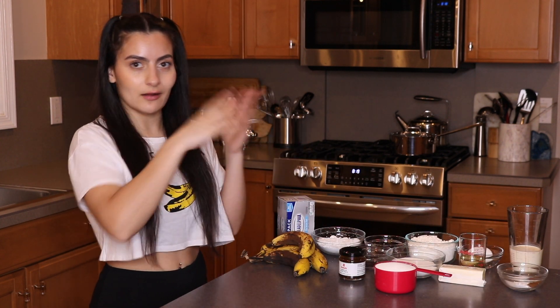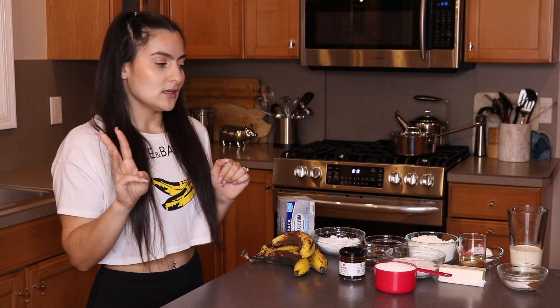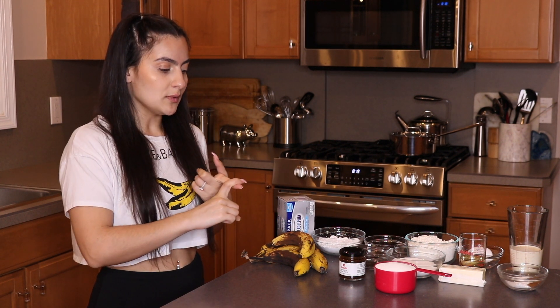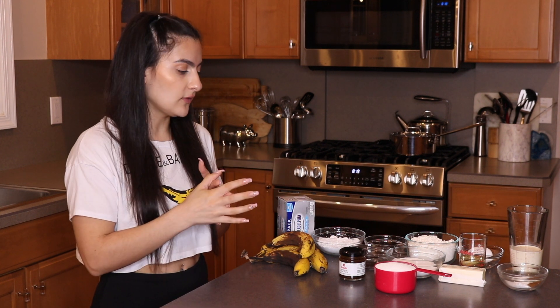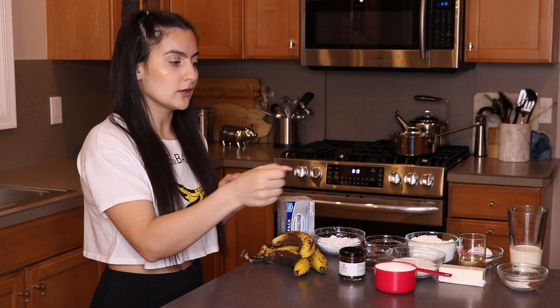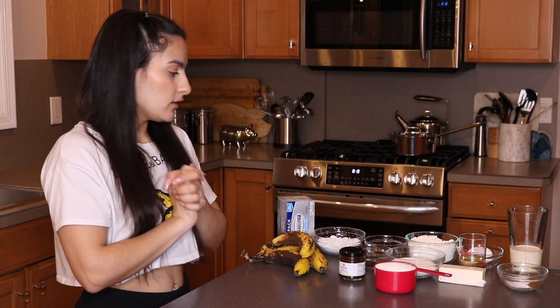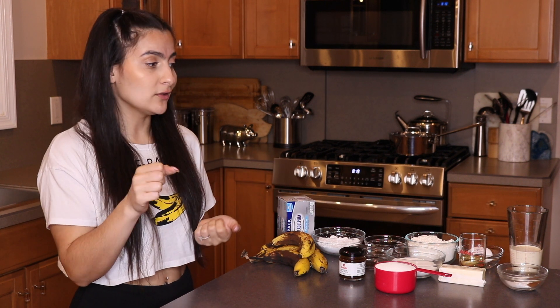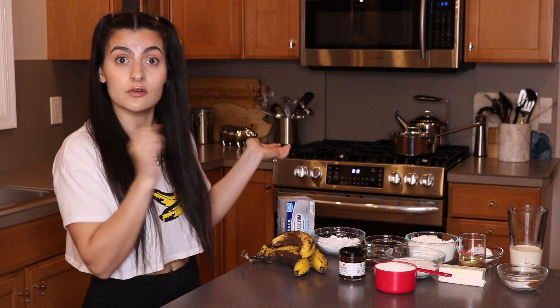We're going to do kind of like three steps here. The first step is going to be making your cream cheese type filling, like cheesecake filling. Then we're going to be doing our banana bread, and then we're going to be doing kind of like a sugary drizzle on top with the heavy whipping cream and the sugar and the butter and all that good stuff. All you're going to need is a couple bowls, either a hand mixer or a fork, and a pan for the stove to make our little drizzle.